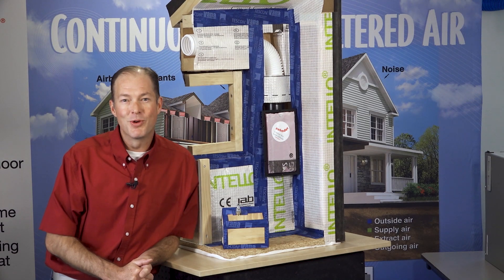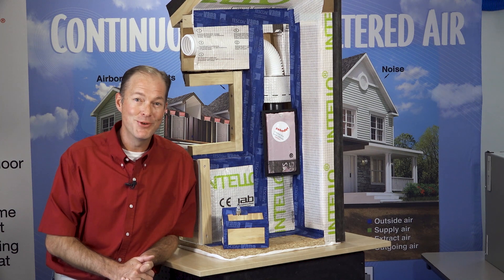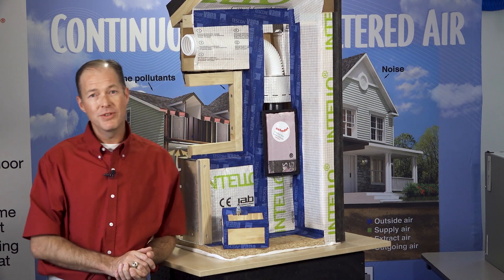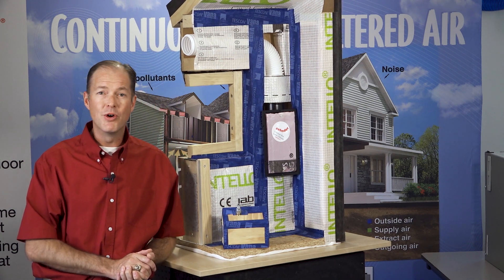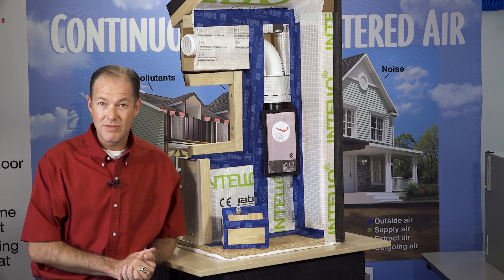Hey guys, it's Cody with Mainstream Corporation. I've got Mountain Harvest Media here in the Zen room and I couldn't pass up the opportunity to tell you about what a vapor open airtight system is that Mainstream offers through Proclima and 475 there in New York.